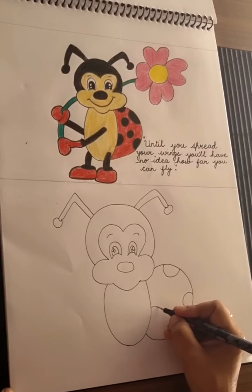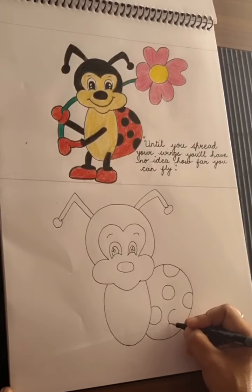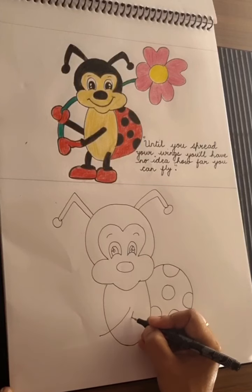Have you seen a ladybug in your garden? I think they bring good luck. I love ladybugs. Now from here, take one hand out.